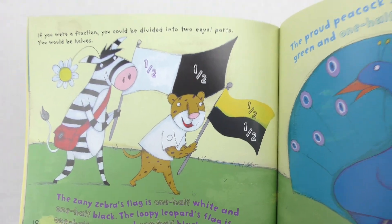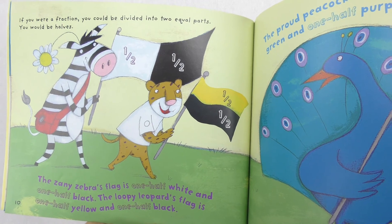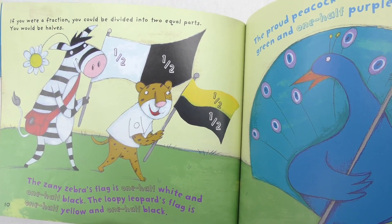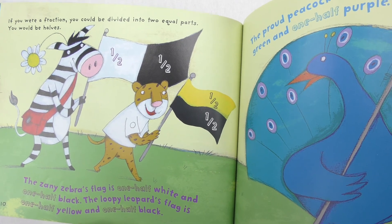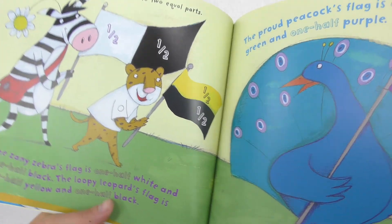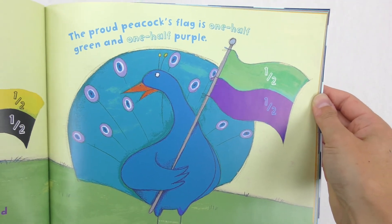If you were a fraction, you could be divided into two equal parts. You would be halves. The zany zebra's flag is one-half white and one-half black. The loopy leopard's flag is one-half yellow and one-half black. The proud peacock's flag is one-half green and one-half purple.